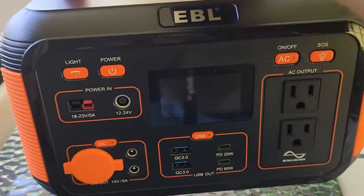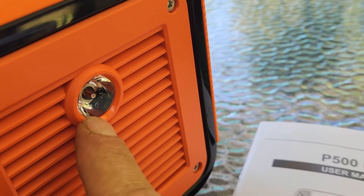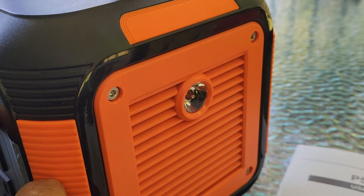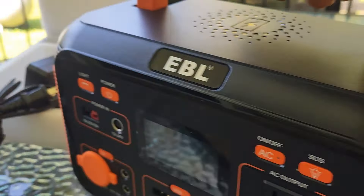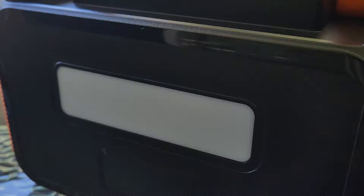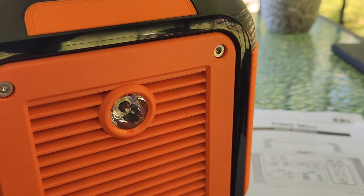On the front you've got a button for the light that turns on the work light on the back. On the other side you've got this SOS button which turns on the light on the side of the unit. When you press it it stays on, press it again and it's a rapid flash, press it again and it's SOS, and then again is off. It's the same with the light on the back — press it once for continuous light, press it again for rapid flash, press it again for SOS. Depending on what type of light you need, if you need a larger brighter light use the back one, and if you need more of a flashlight you can use the light on the side.